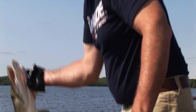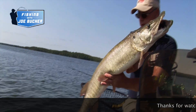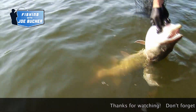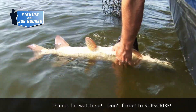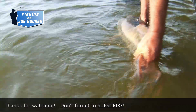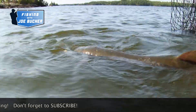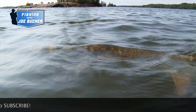Come right over here and we'll just real quick pose here and let's get him back in the water. That jointed Shallowraider is a real good complement bait. There we go — and away he goes.